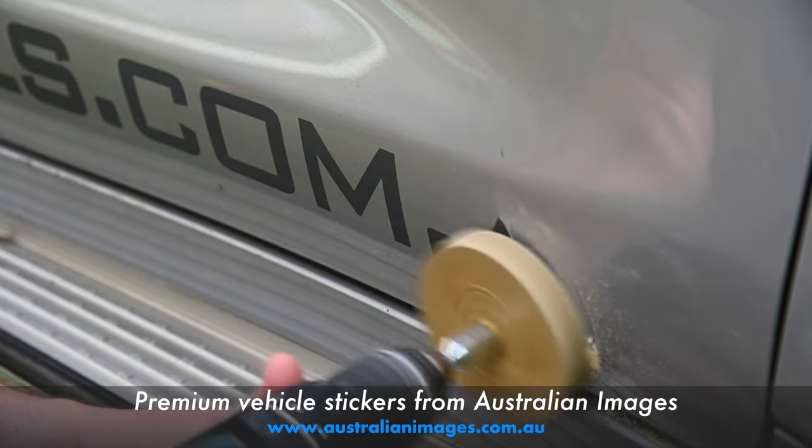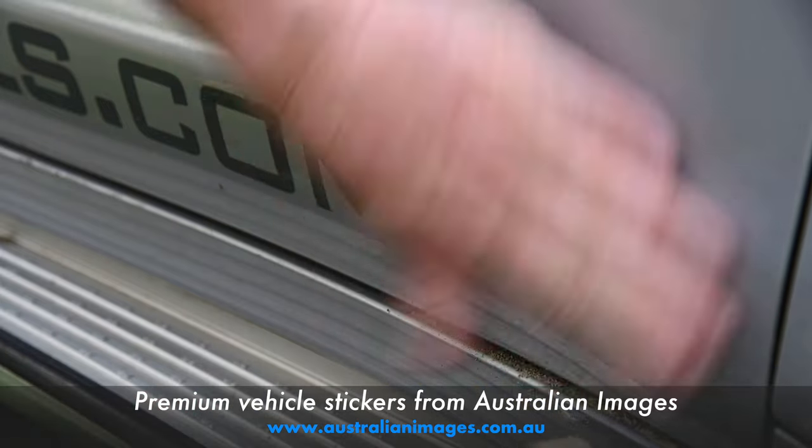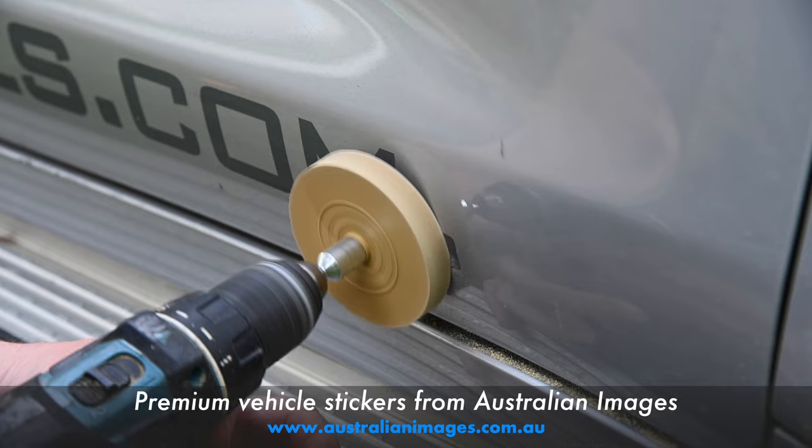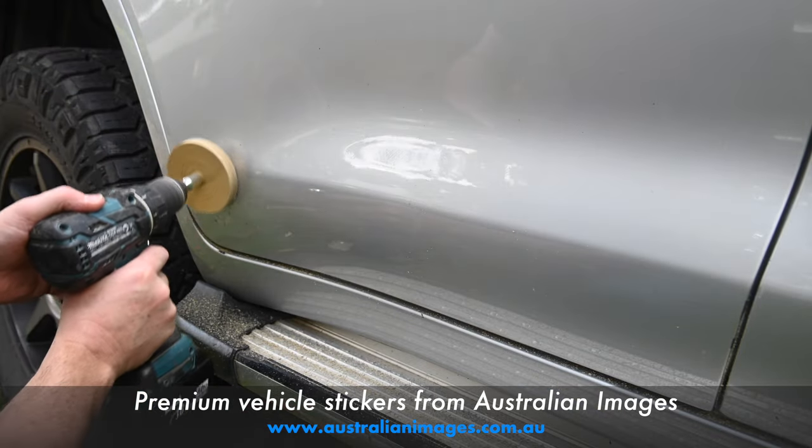Then, using light pressure, move the wheel around over the sticker that you need to remove. After you've removed a section, brush off the residue and double check that no adhesive remains.